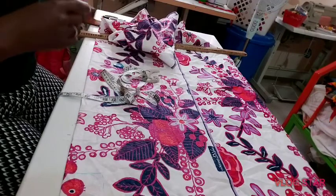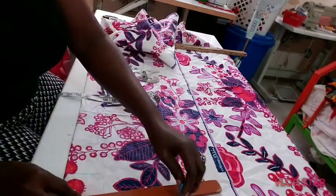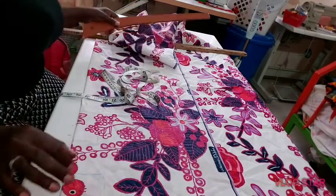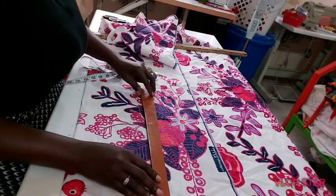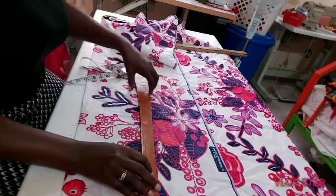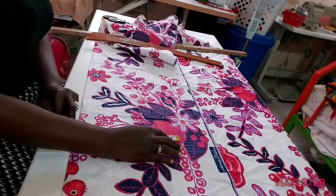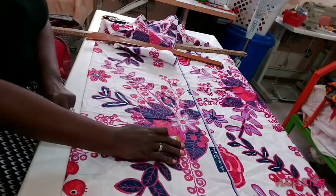Let's connect our shoulder slant from the neckline down to the shoulder slant mark — you can see the mark here. Then bring down our arm hole. Now let's insert our bust measurement — the chest arm hole measurement. I'll be inserting here 10 and a half inches.